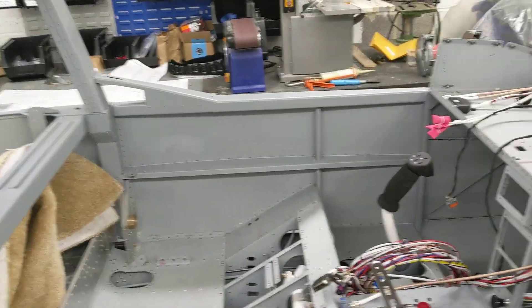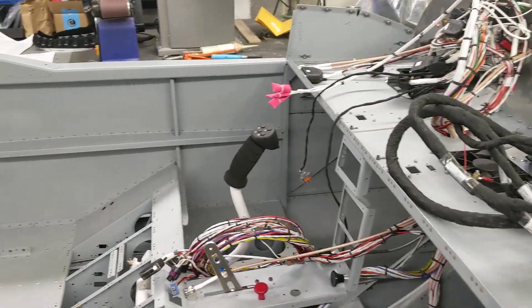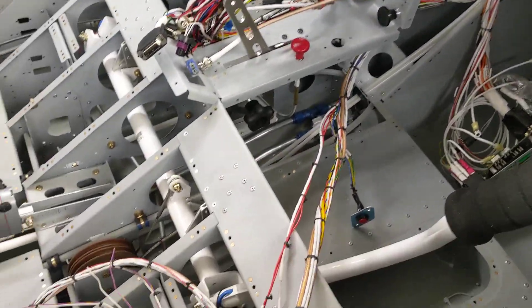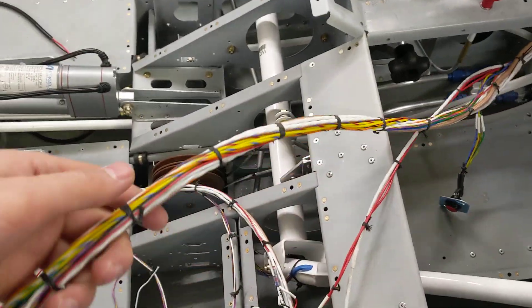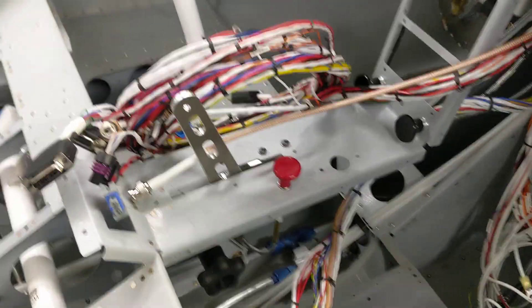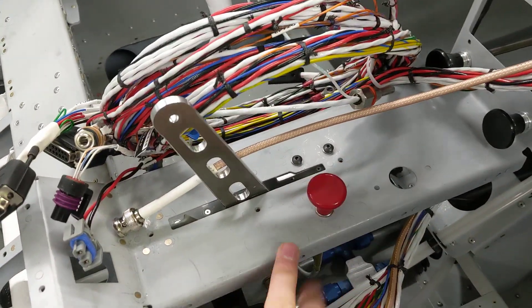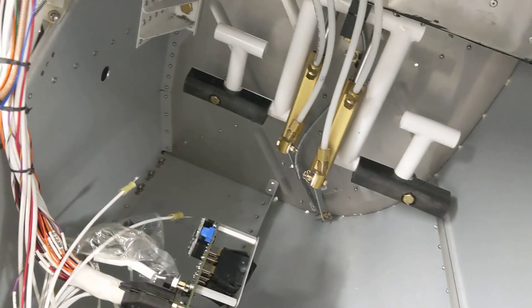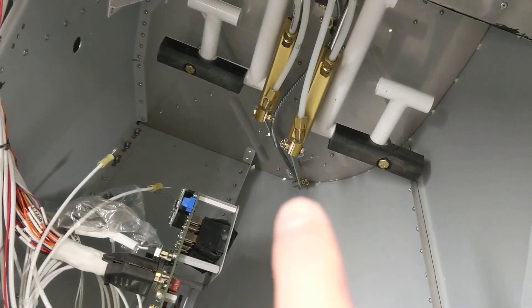Another update on the RV12 build. Putting the wiring in at the moment which is an absolute nightmare - it's really good quality but you've got to pass it through. The throttle linkage and everything is now all in. The fuel cut throttle linkage and under there was an absolute nightmare doing the little thing.